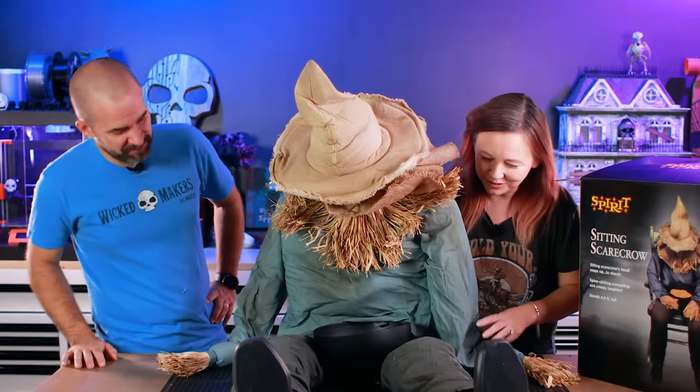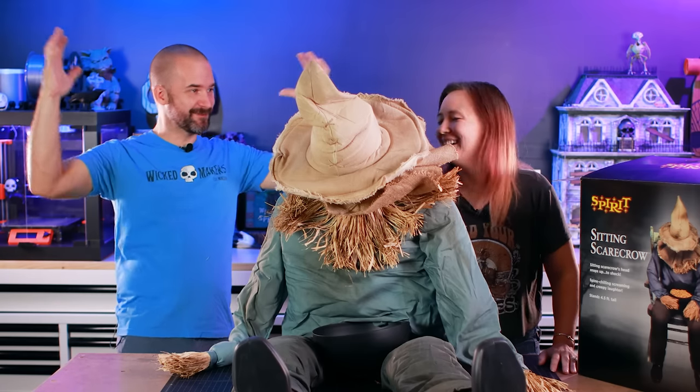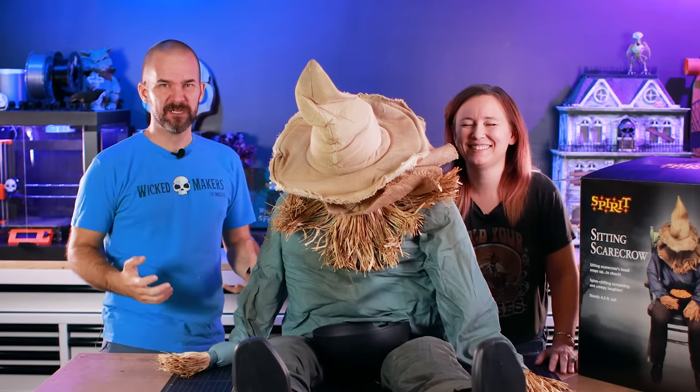What I do like about it is it does look like it's just a stuffed scarecrow — it doesn't look like it's gonna do anything. It almost looks like a static set piece you just have in the background. There's also a speaker jack, which is huge, because the quality of the sound from those tiny speakers is not great, so we're going to hook up a better speaker with some bass. I'm excited for that.